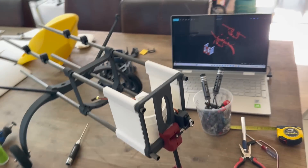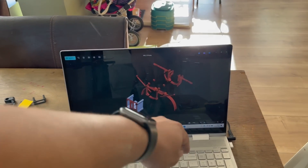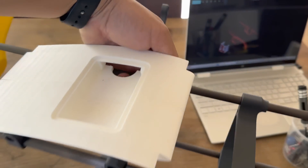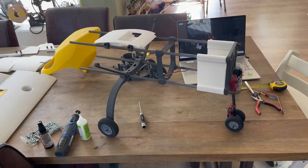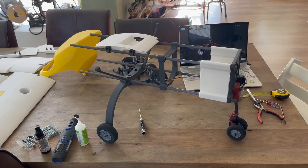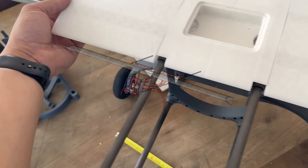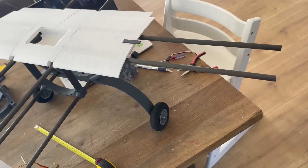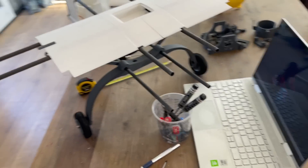I'm still waiting for the last two parts on the Bambu Lab, so I can start adding the wing tubes. A tip: before you install the wing tubes, you need the mid section first, and then stick the tube in to work on the rest. The first wing sections are added — on both sides you'll have 270 millimeters left sticking out to fit the main wings.